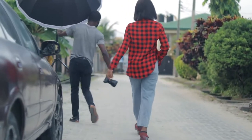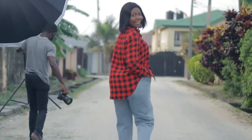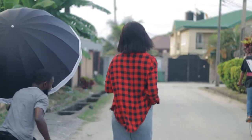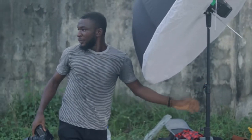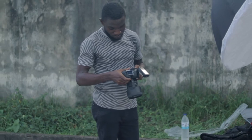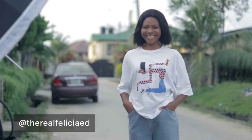Hello everyone and welcome back to another photoshoot. Today we'll be working with a camera flash again with a one-light setup. My setup is the Godox AD600 BM for the light, inside an umbrella. My camera is the Canon 5D Mark III paired with a Sigma 85mm lens and the SP trigger for Canon. My model for today is Felicia — I'll be leaving her Instagram handle here.